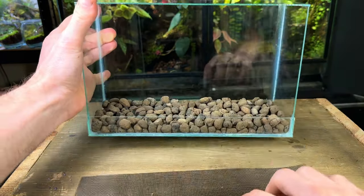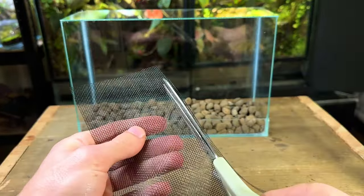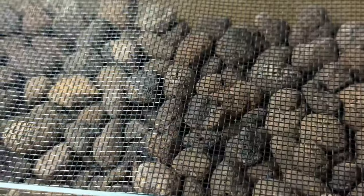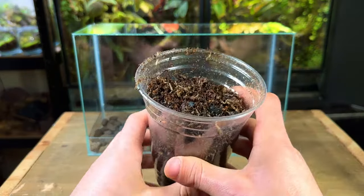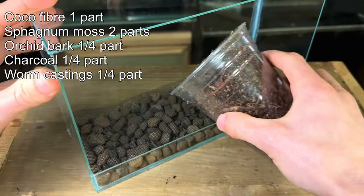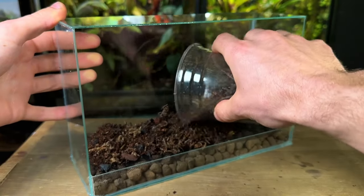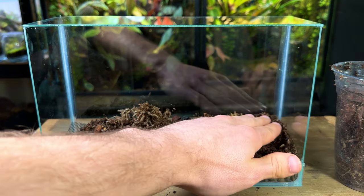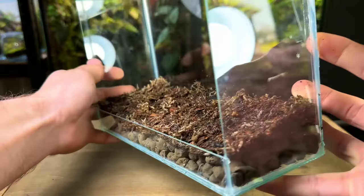After cutting it out I placed it inside the terrarium to see if it fit. It was still a little too big so I used some scissors to trim off some more — now it fit in perfectly. With the substrate barrier in I can now add in the substrate mix. I'm using my usual mix which holds moisture well, is well draining, and provides nutrients for the plants — these are key characteristics of a quality terrarium substrate. I pour in a generous layer and then gently compress it with my hands.